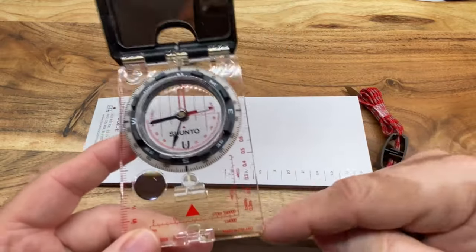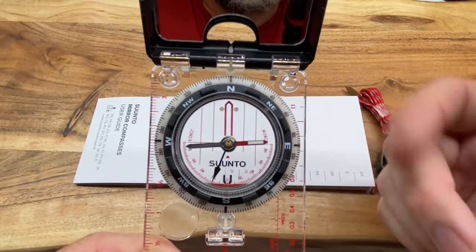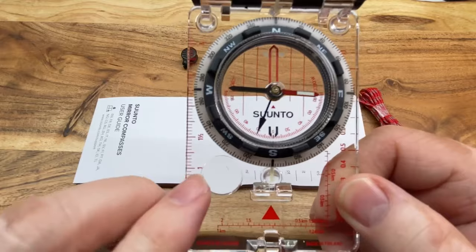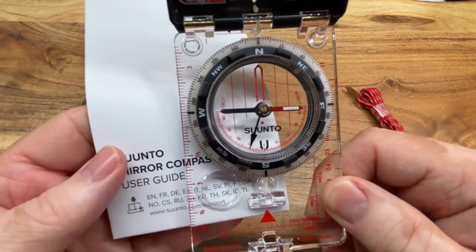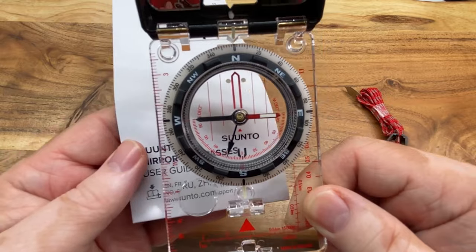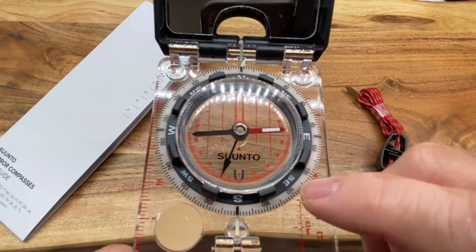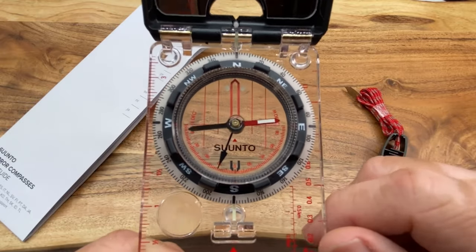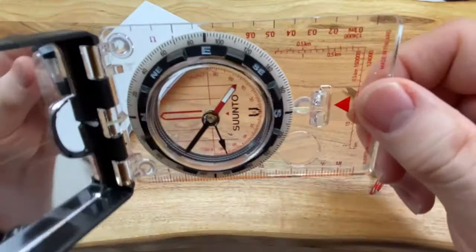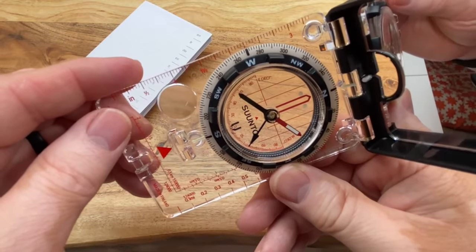If you don't have something like this where you can set the declination on it, there are formulas you can use to figure out how many degrees you're going to have to adjust, based upon where you're headed. There's also a little magnifying glass — a lot of maps have small writing, so sometimes you need something to be able to see that, especially if you get lost in the woods and you don't have your reading glasses, which would be a nightmare. You can also see this little needle right here — that's for measuring angles. You can actually use this compass to measure some angles as well.